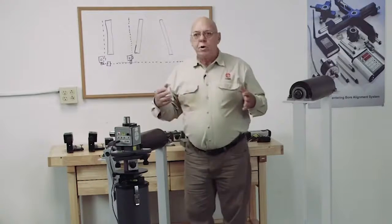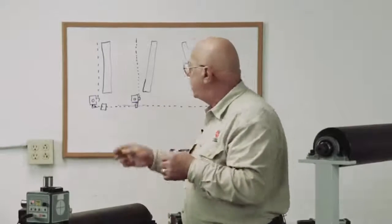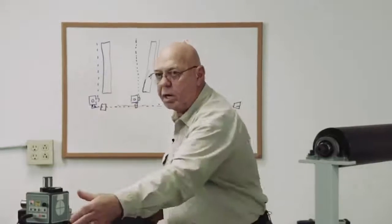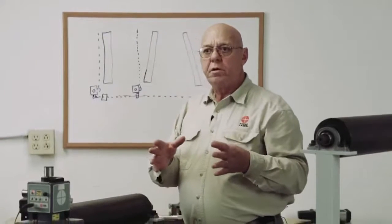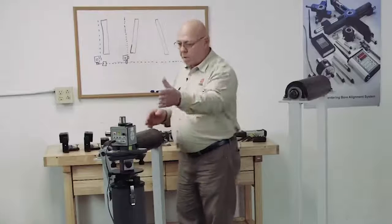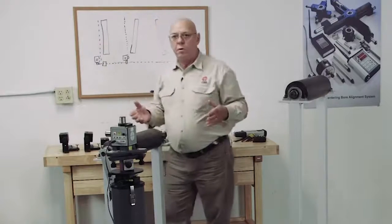Using the two-point buck-in that you already know about, we're going to buck this laser in to two points on the roll — each end is what I prefer. We're going to keep the laser level. You already know how to level and how to buck it in. We're going to buck this plane in to each end of that roll.